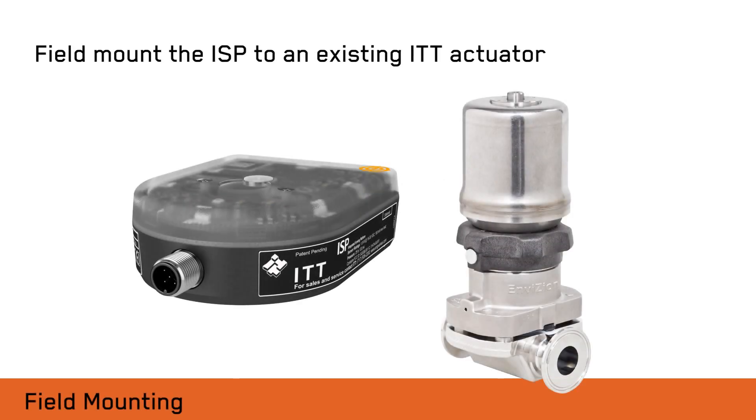First we will demonstrate how to field mount the ISP to an existing ITT actuator. The ISP employs a modular mounting system which minimizes valve installation height and reduces the number of modules across the valve size range.